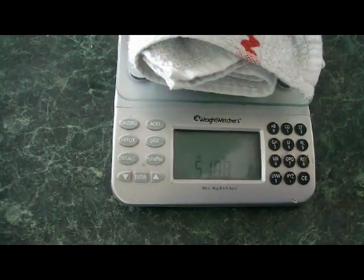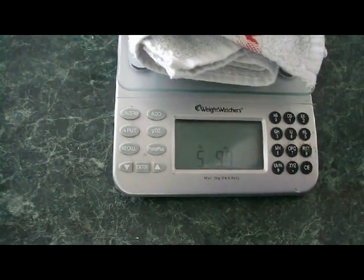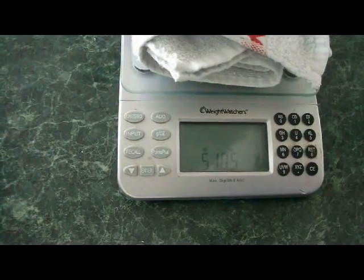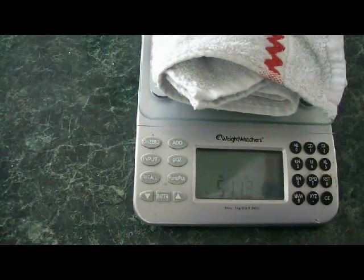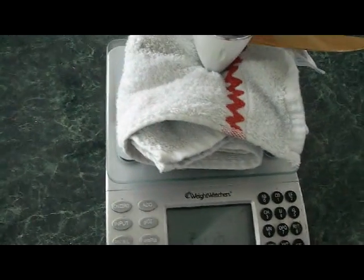One thing people always wonder about is the flying weight. With battery and everything ready to fly but no fuel, it's approximately five pounds ten ounces.